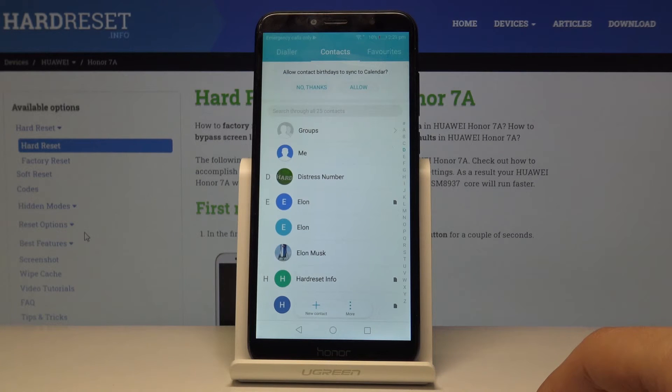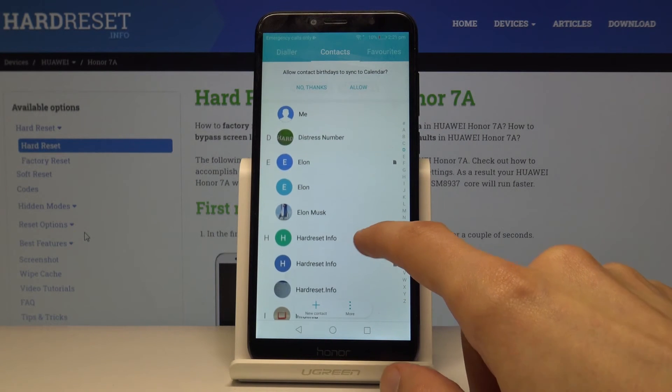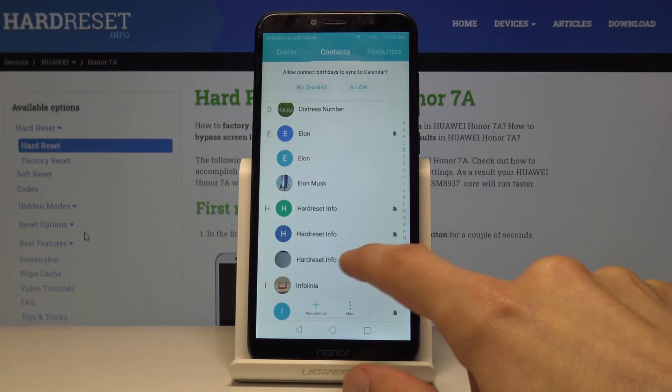Once I tap on Phone, you can see that the contacts are already moved. There is one phone number contact and also the hard reset info.